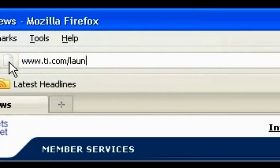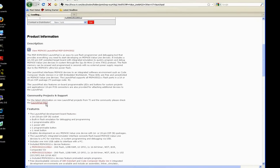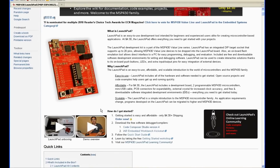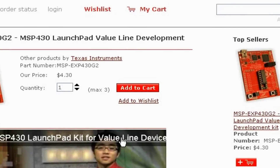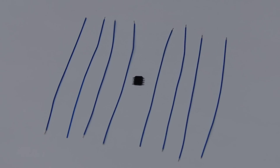Our simple solution to accomplish this is to modify the inexpensive evaluation kits from Texas Instruments for their MSP430 microcontroller. To obtain one, go to www.ti.com/launchpad and scroll down to the Launchpad Wiki link. Here you can place an order from the TI Web Store for your own Launchpad. The MSP430 Launchpad is an evaluation kit designed to familiarize engineers with the TI MSP430 line of microcontrollers, but the price makes it a good starting point for various microcontroller projects.